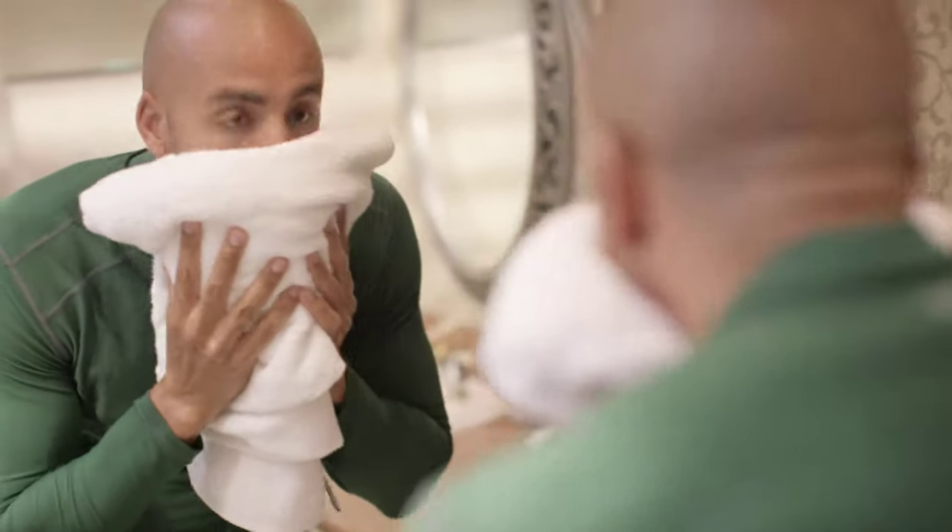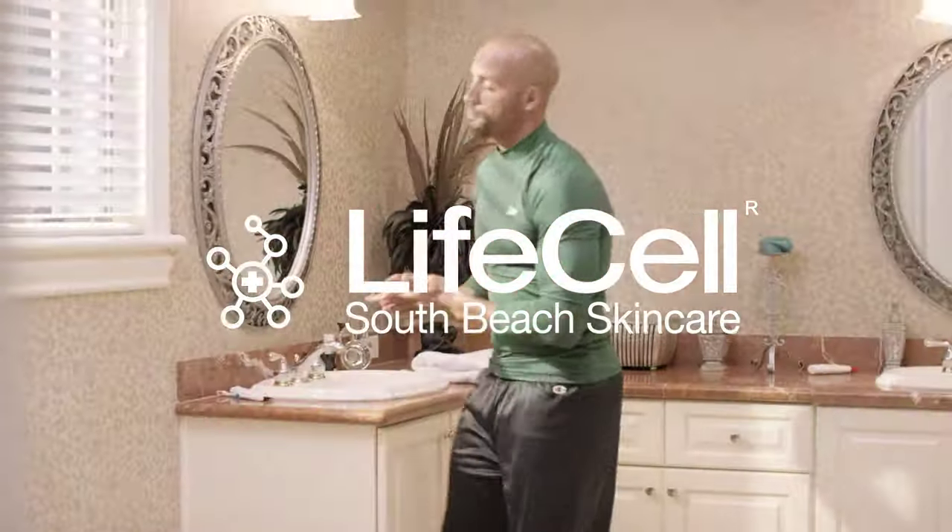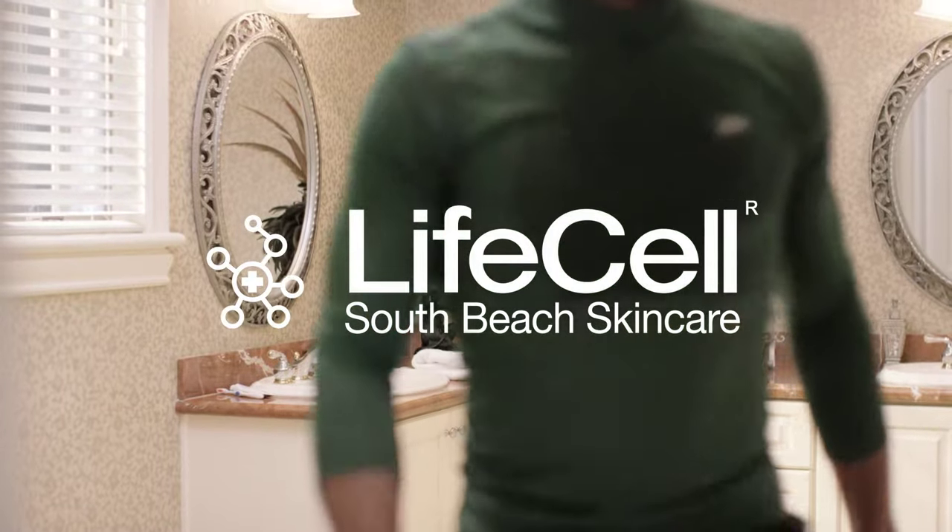For accelerated anti-aging results, follow with LifeCell Anti-Aging Treatment. LifeCell for Men — a new science to youth.